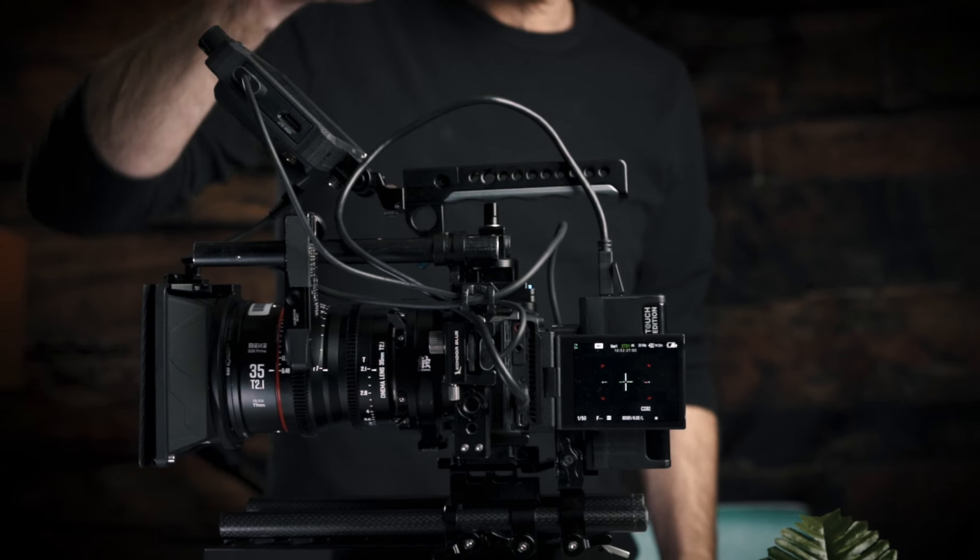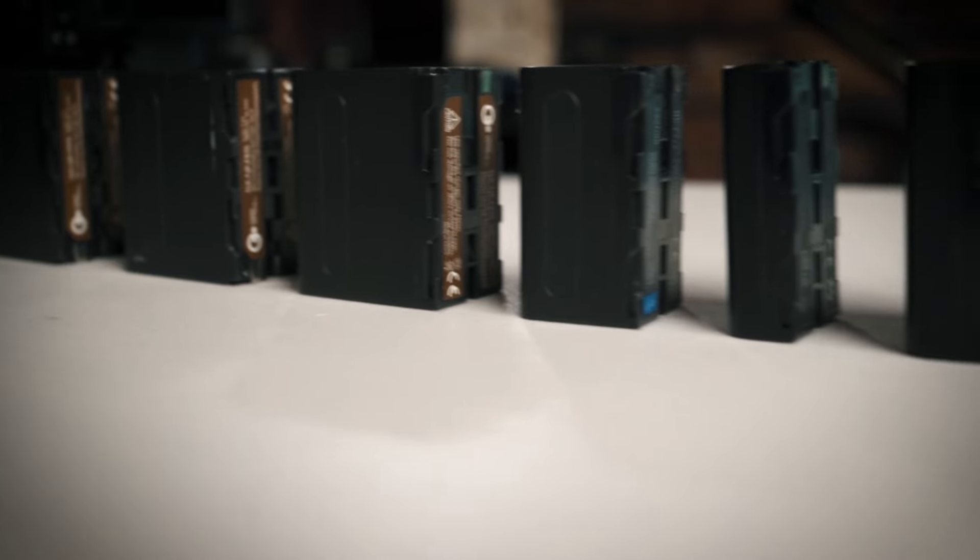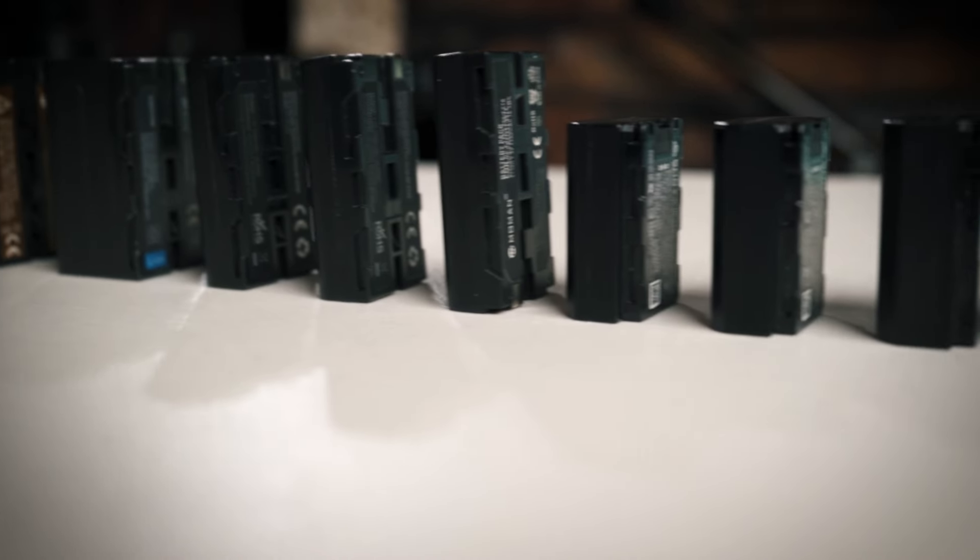Let's talk about battery types to clarify what we're talking about. You've got your traditional NP-F batteries which you'll use for monitors, and some cameras use these as well. Most cameras use two, so you need to bring at least six for a day shoot. For something like the Komodo without a V-mount on the back, or if you're running Sony or Canon cameras, you're going to have this style of battery. On every shoot I bring at least two to three per camera, plus all the chargers and cables.